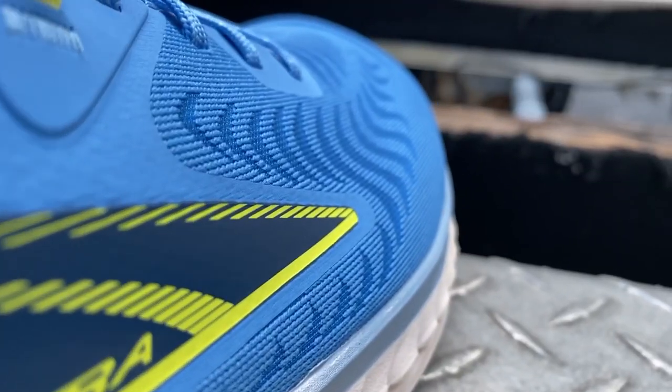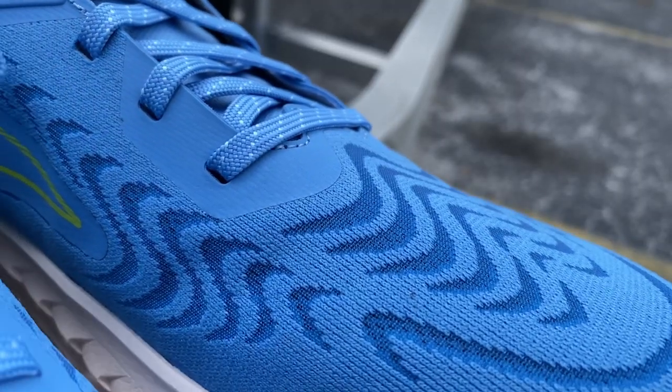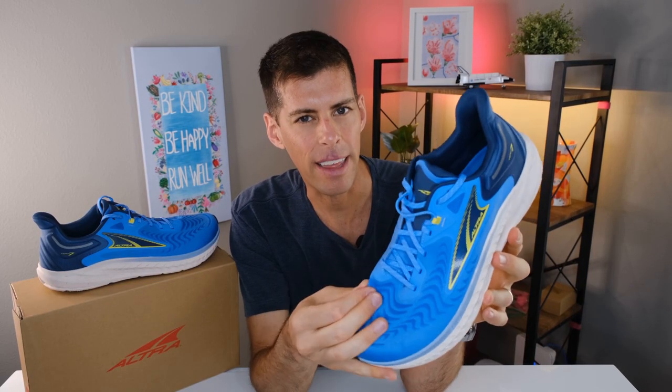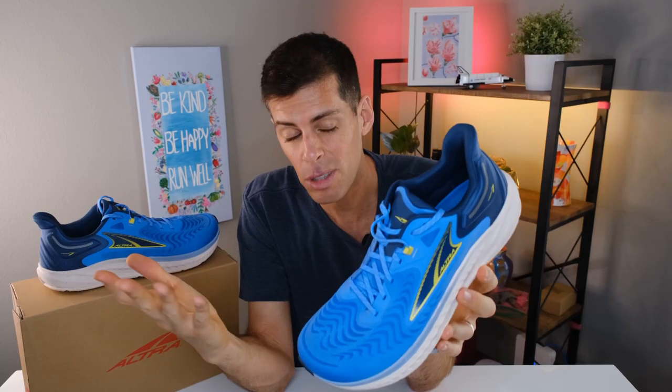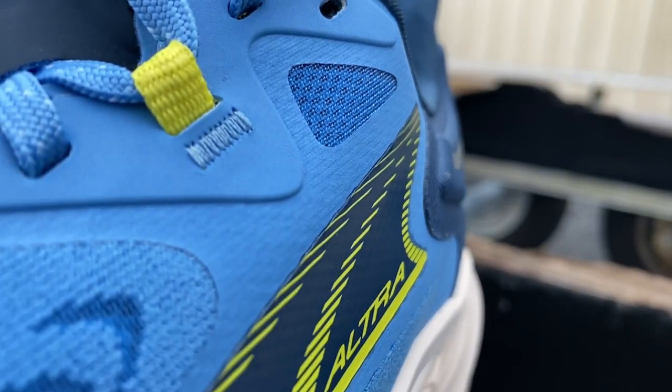The upper is a fairly thick engineered mesh — it's definitely going to be resilient on the runs. It looks really good; the style is kind of like a tiger print pattern. The darker areas are a thinner mesh to increase ventilation, and the lighter blue is a more solid mesh. I thought the ventilation was just fine, though it does look pretty thick. That may be because I've only used this shoe for easy and recovery runs and haven't really picked up the pace. But honestly, that's what the shoe is made for.